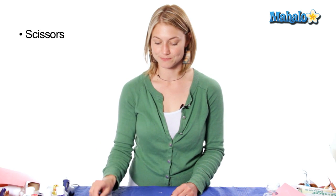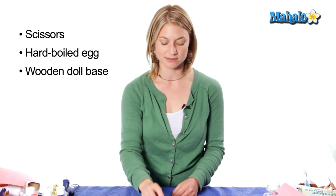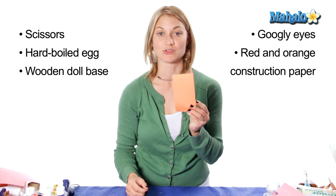In order to make your egg creature you will need these materials: scissors, an egg hard-boiled or not, a doll base, googly eyes, a red piece of construction paper, and an orange piece of construction paper.